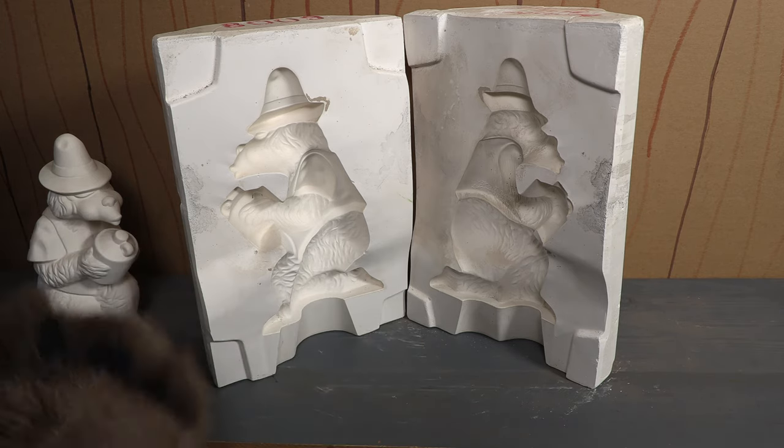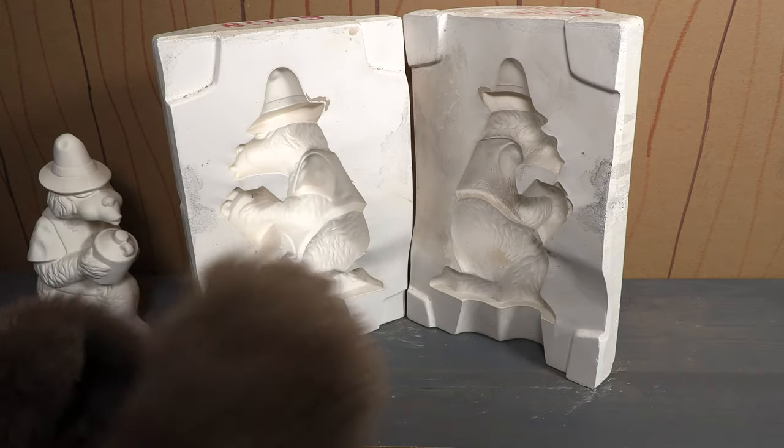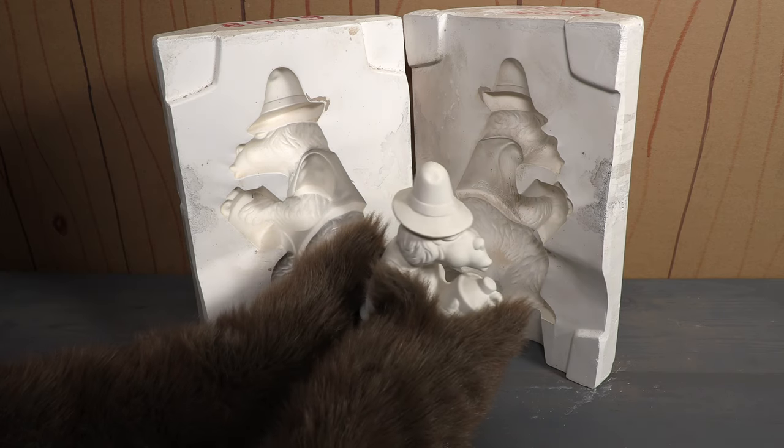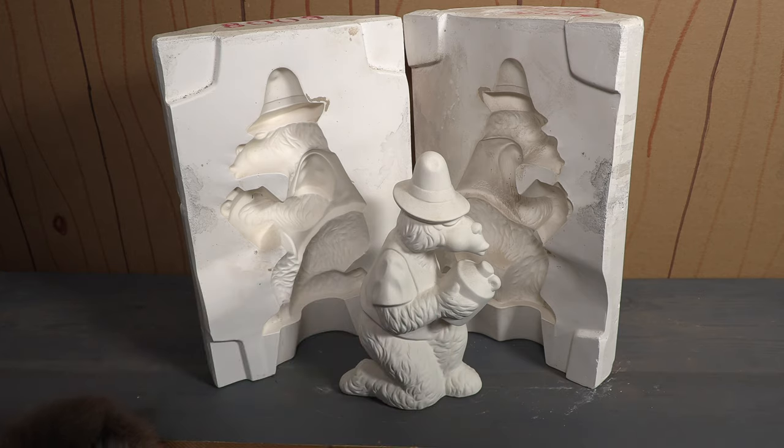So I don't know, maybe one day I'll get real brave and try it. I just wouldn't want to ruin these by pouring the wrong kind of thing in there. But anyway, as you can see this is pretty cool — a mold that they would use to make this sort of ceramic bisque.